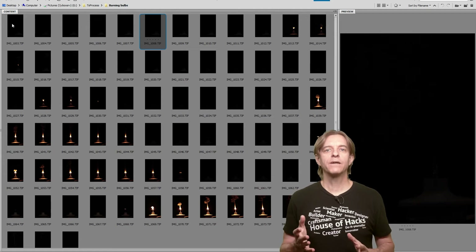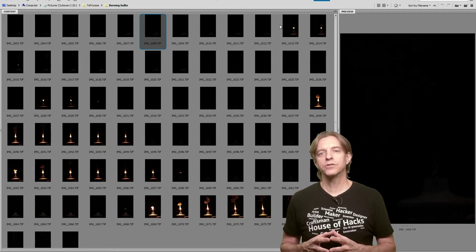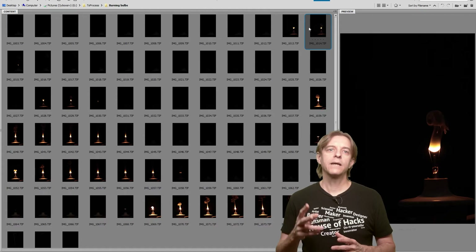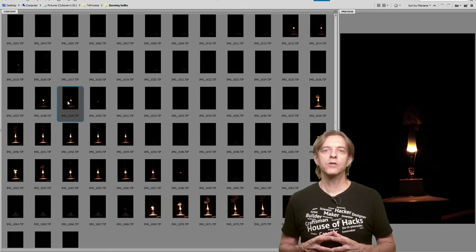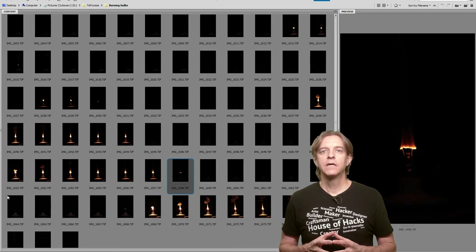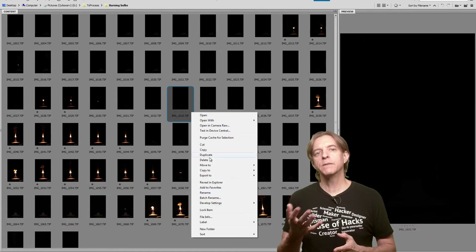I've copied the photos off my card and into my computer and am now looking at them in Bridge. As you can see, there are quite a few black ones — these are images where we're just getting the ambient exposure, which isn't contributing anything to the final image. There are two cameras in these sequences and two types of bulbs. These exposures are with my slower 5D and a quick-burning 25-watt bulb — you can see I only got one or two shots per bulb. These exposures are with my faster 77D and a slower-burning 70-watt bulb — here you usually get several more shots per bulb.